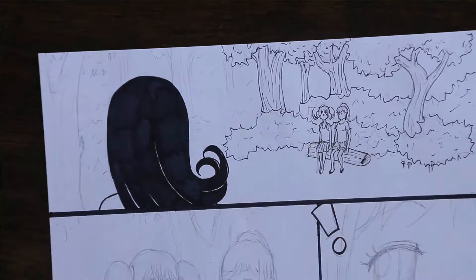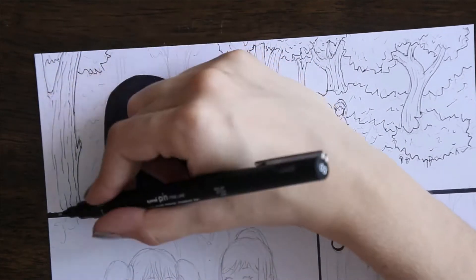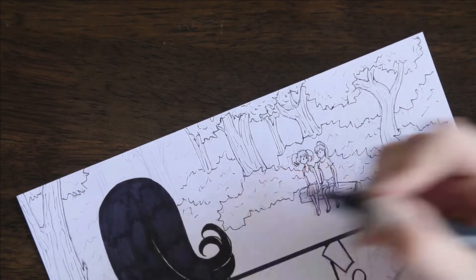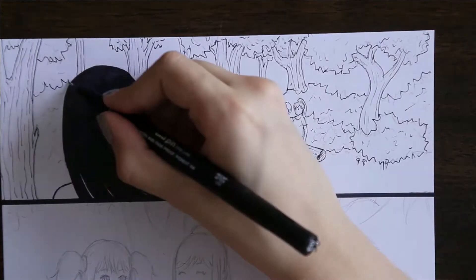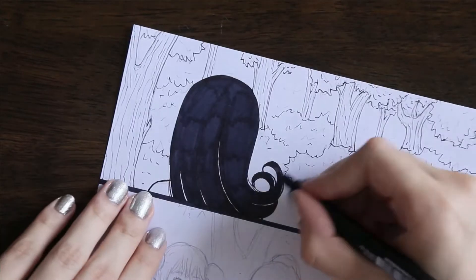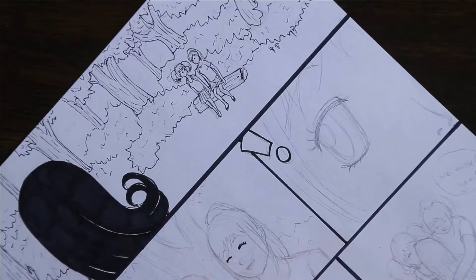If you want to check that out, I'll put a link in either the little eye or the description or whatever. You can check it out if you want, but my art style changed a lot from the first chapter to the last one because I started it a couple of years ago, so just so you know.